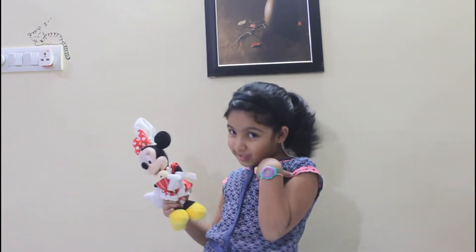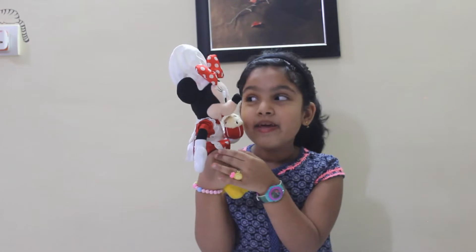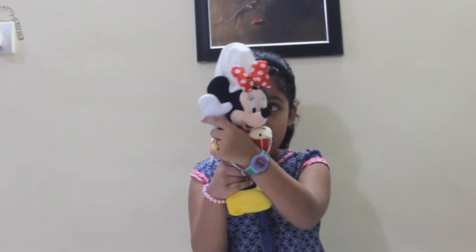Hello everyone, welcome to my channel, and look who's here with me — it's Chef Minnie. Say hello, Minnie. Hello, hello!